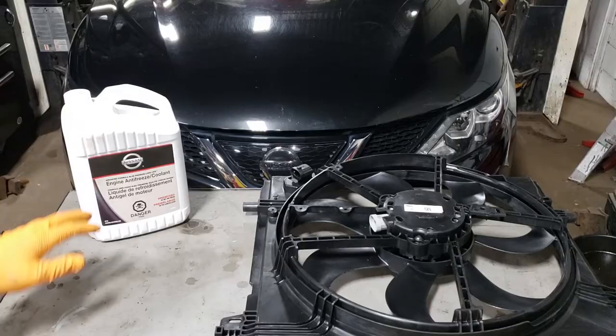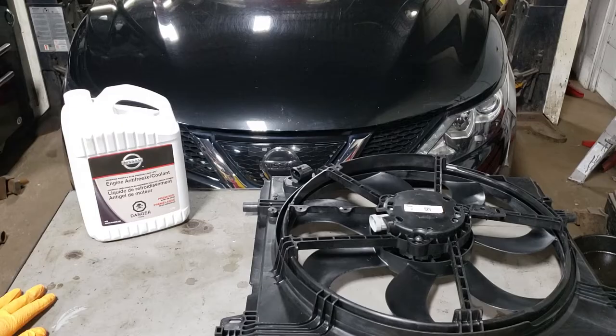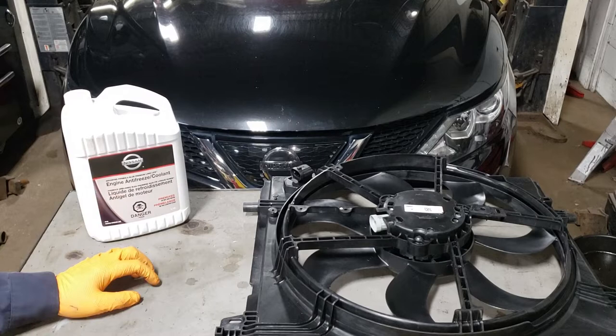This Nissan uses some special blue coolant. It's probably the same as Honda or Subaru stuff, but we won't know for sure until we crack this bad boy open.